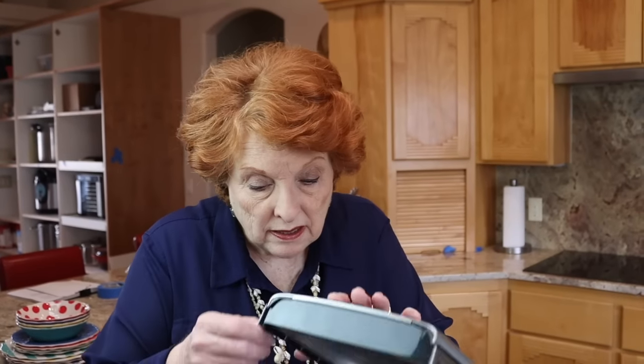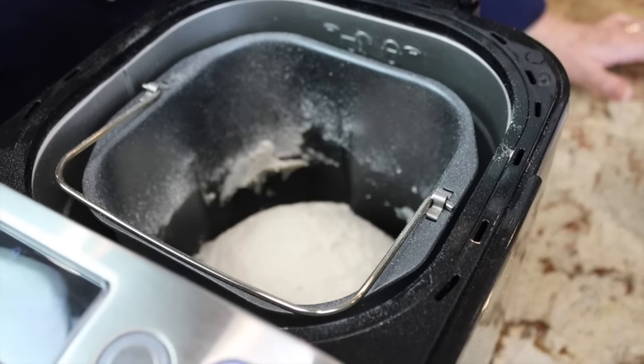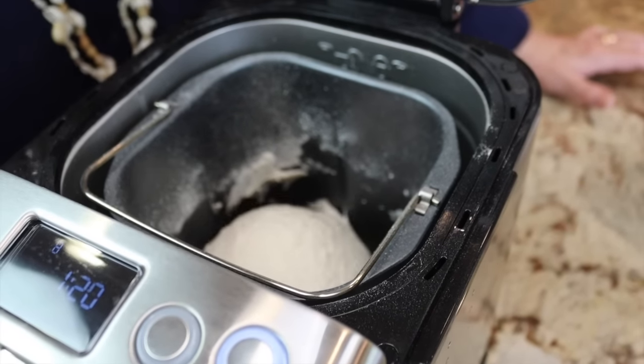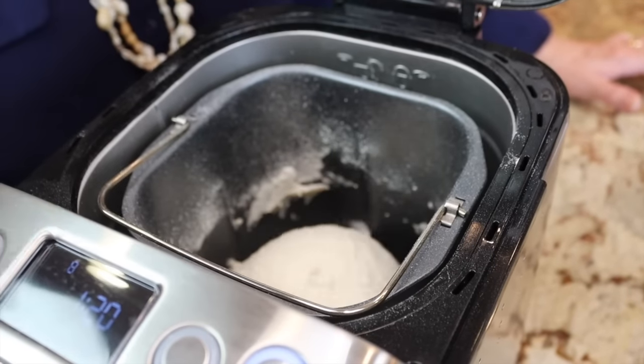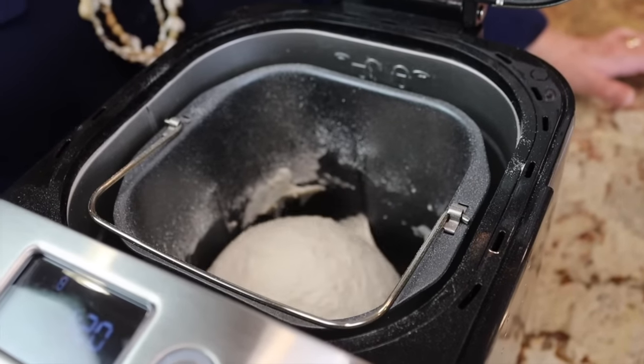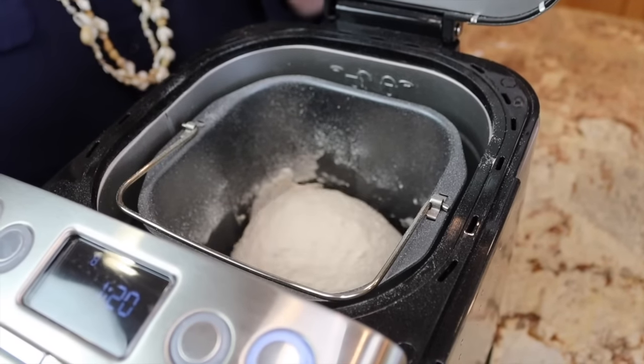Take a look at this — it is kneading, such a difference in this dough compared to the dough from the Cuisinart booklet. A much softer dough. I think that we're going to be okay. The other one at this point had big cracks and was all dry. So I think we're going to be good.